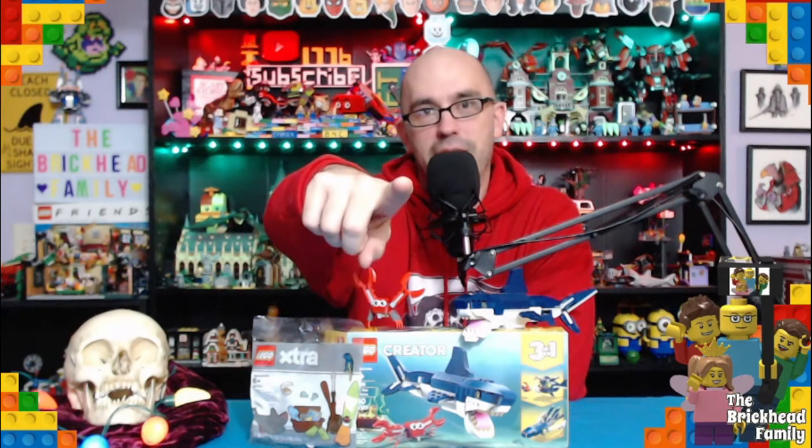From all of us here at the Brickhead family and our sister channel Ghost Freaking Talking, we want to thank you guys for an awesome year here on YouTube. Thank you to all our fellow LEGO creators as well. We want to wish from our family to yours a very Merry Christmas and a very prosperous 2021. I am Daddy Brickhead and as always, brick time is family time — see ya, and Merry Christmas!